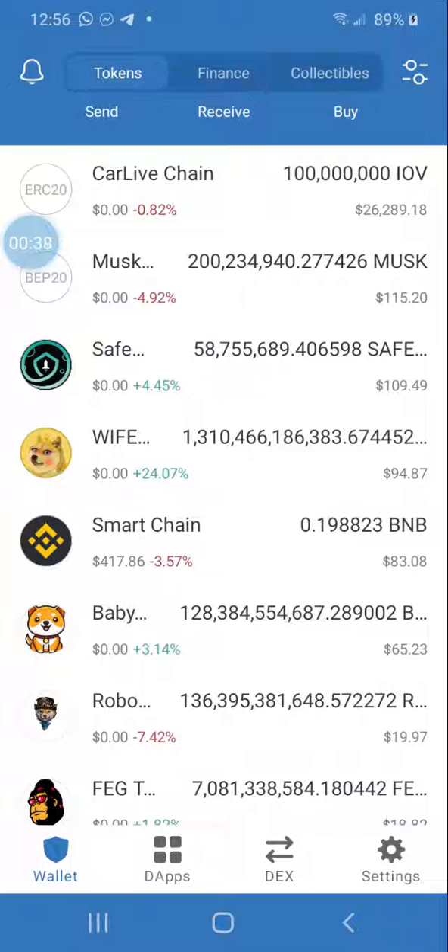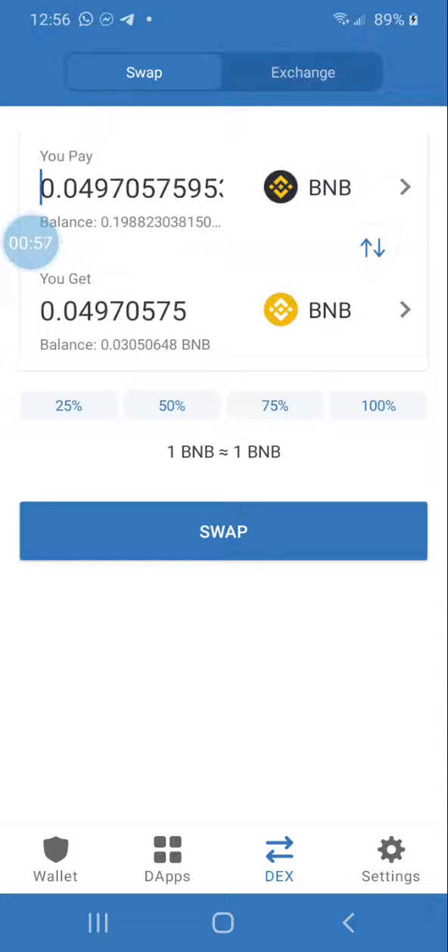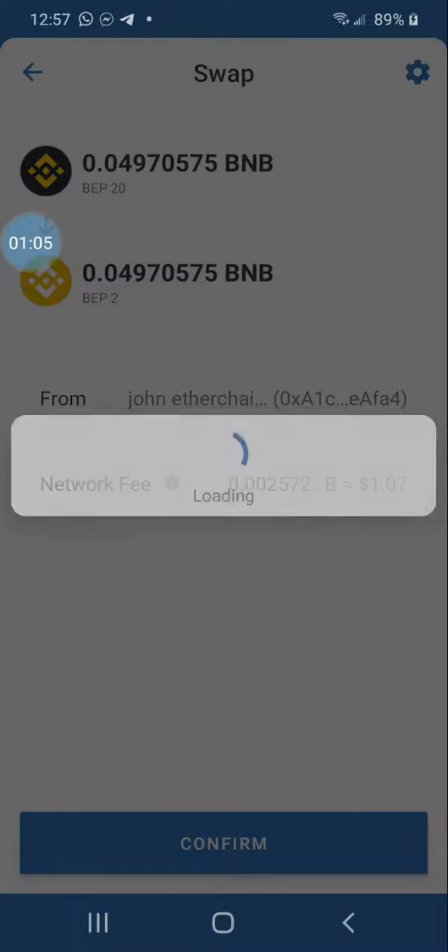Once you have your Smart Chain converted, hit the DEX button at the bottom of your phone — iPhone has the same back-and-forth arrow symbol. Make sure the black and gold, which is Smart Chain, is at the top. Then choose what percentage you want to swap back — for example, 25% of your Smart Chain back into BNB.